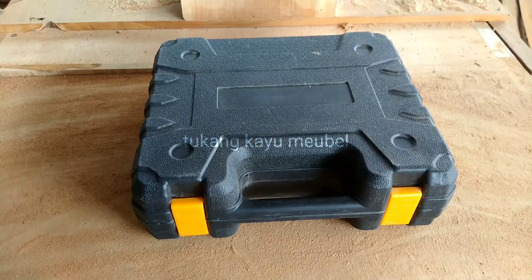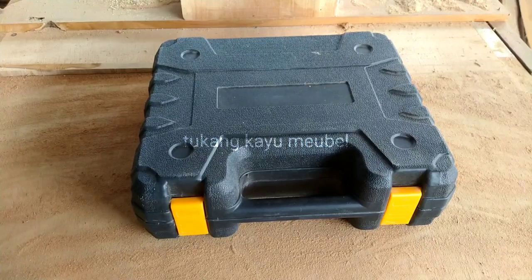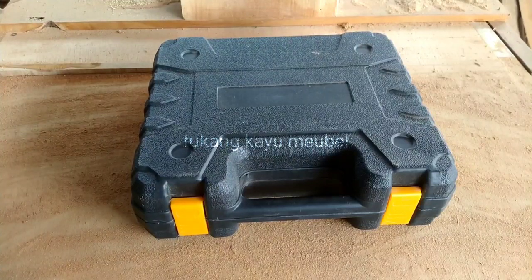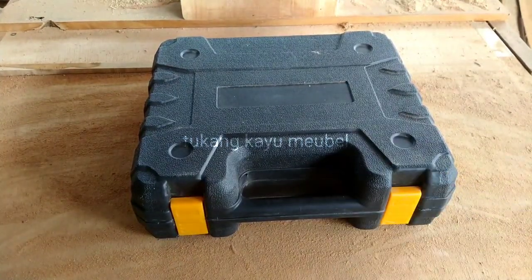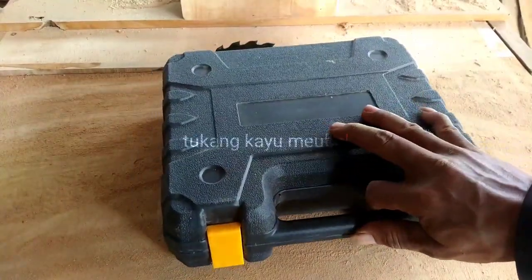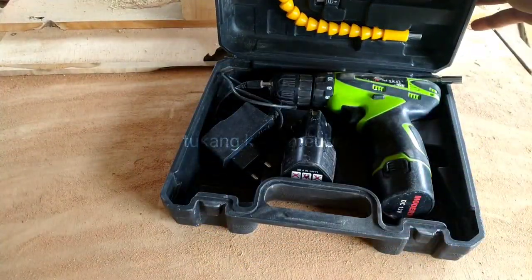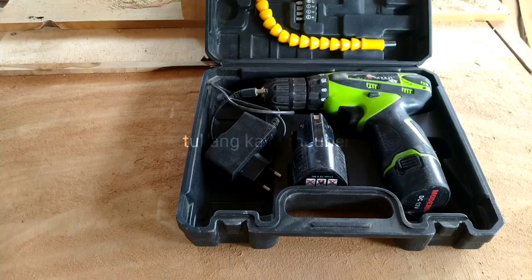Halo, assalamualaikum warahmatullahi wabarakatuh. Berjumpa lagi dengan channel tukang kayu mebel, channelnya tukang kayu pemula. Oke, teman-teman, ini saya mau review — kasih saran, masih dimasukkan untuk bur cas. Murah meriah dan membantu kita dalam bekerja. Coba kita buka, kayak apa modelnya. Ini bur cas merek Nankai, murah meriah.